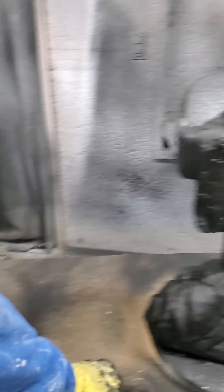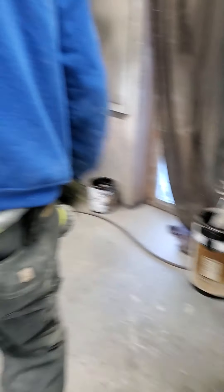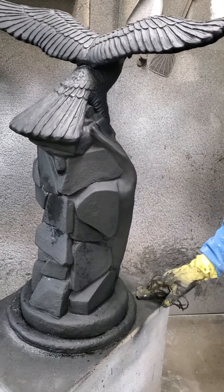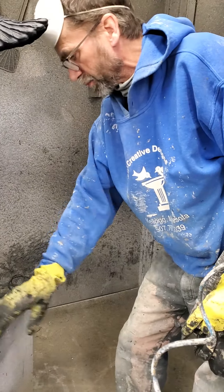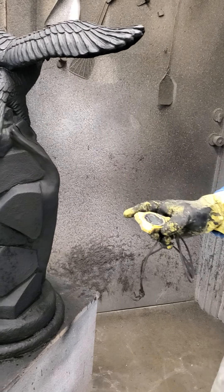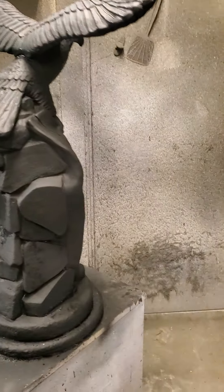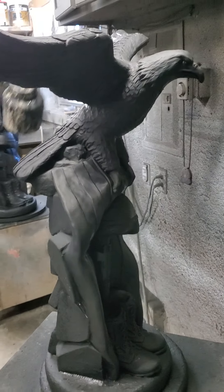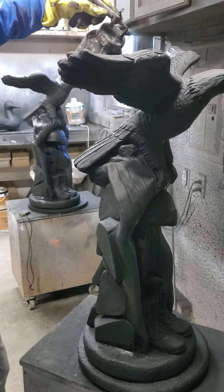I think it looks like a pretty good job done. It'll be up to Shelly to do the detail painting on them — she'll get all the credit for making them look good, even though I've made them look good to this point. That's how it works here.